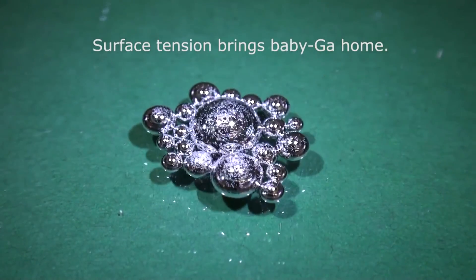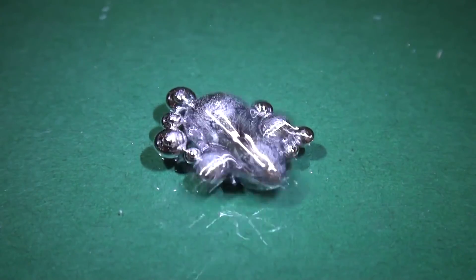The gallium formed a bunch of little spheres, but as it coalesced into one big sphere, it kind of just knocked all the other ones off and ping-ponged around on the inside of that dish. I thought that was really cool and I wanted to see what it looked like in slow motion.